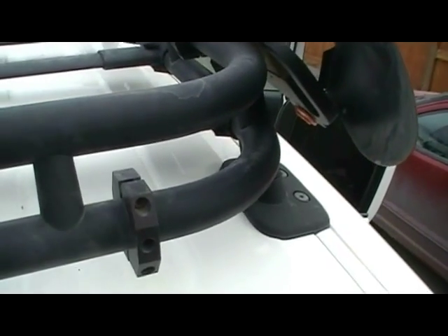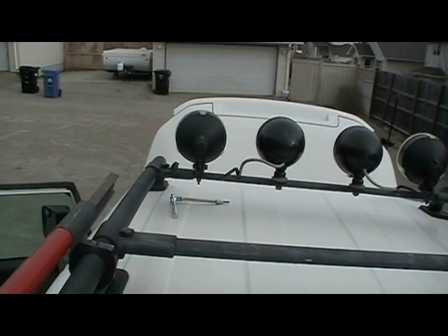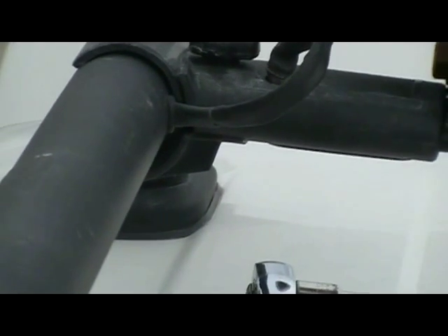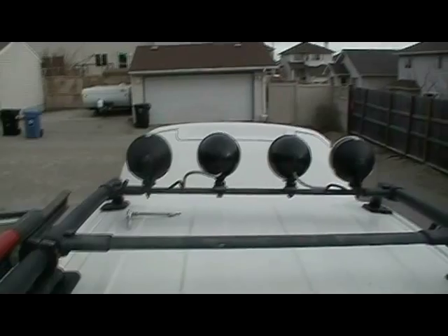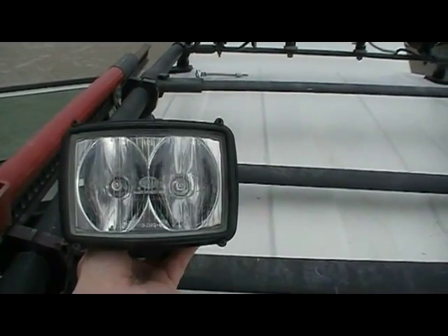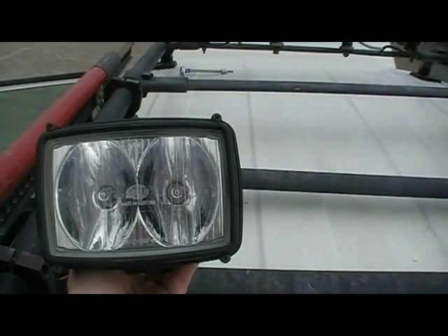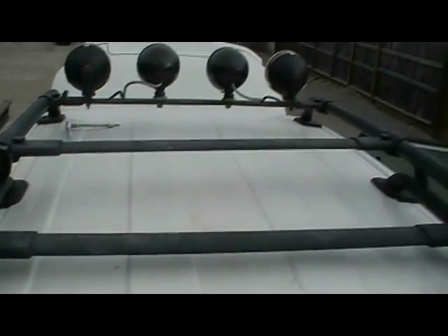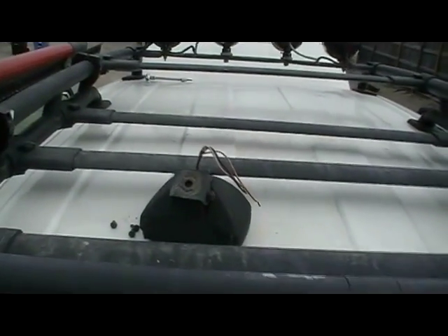I'm going to run wire through the tube all the way to the front, where I have wires inside the tube going down through a hole in my roof, down the A-pillar into the engine compartment to wire into a relay. This light has two bulbs with 55-watt bulbs - one switchable when park lights are on, and the other running through a relay tied to the backup switch.